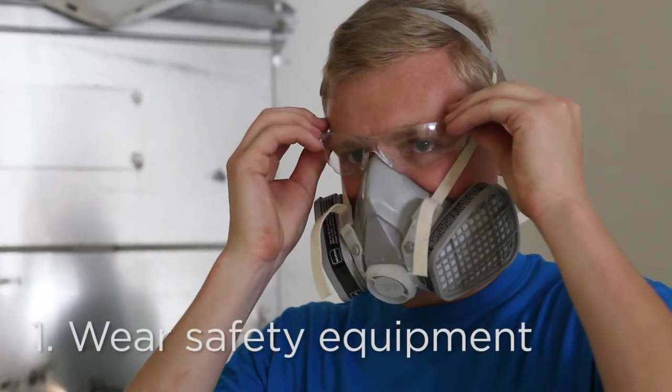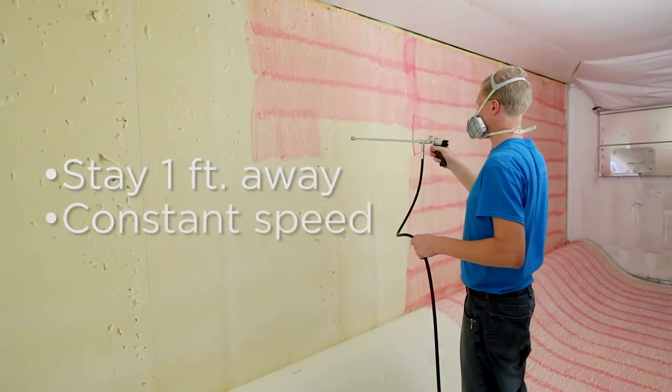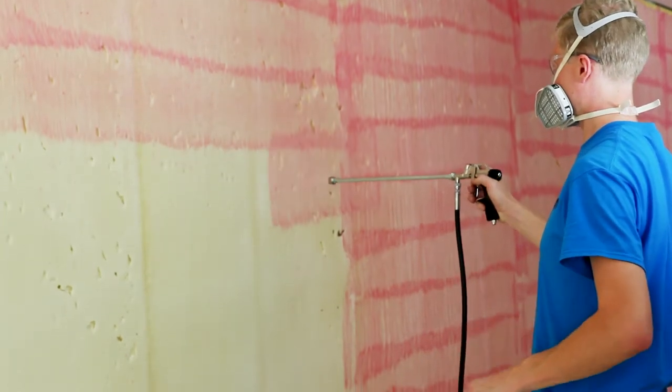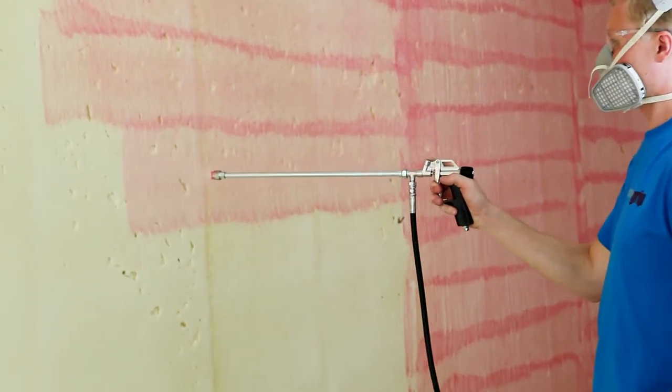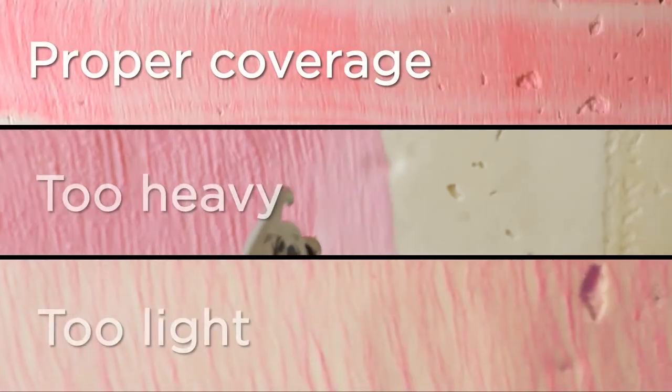Start by wearing proper safety equipment. Stay about a foot away from the surface and move at a constant speed. Going faster will make the coverage lighter; going slower will make it thicker.